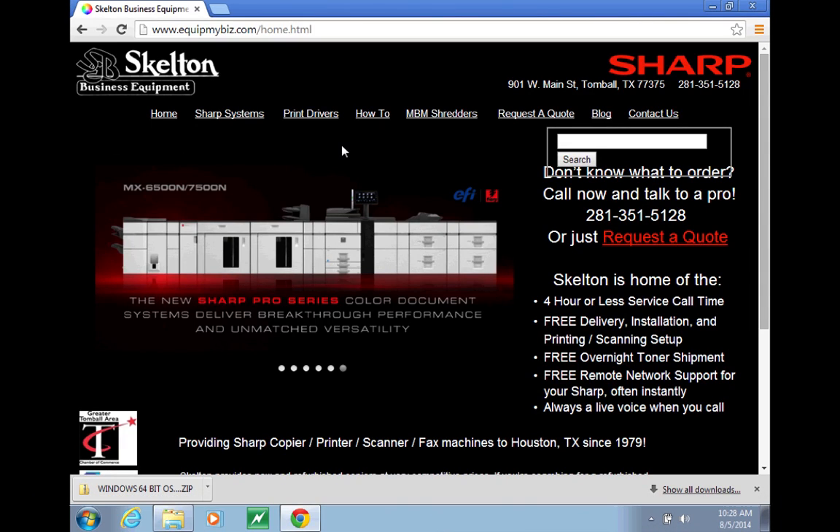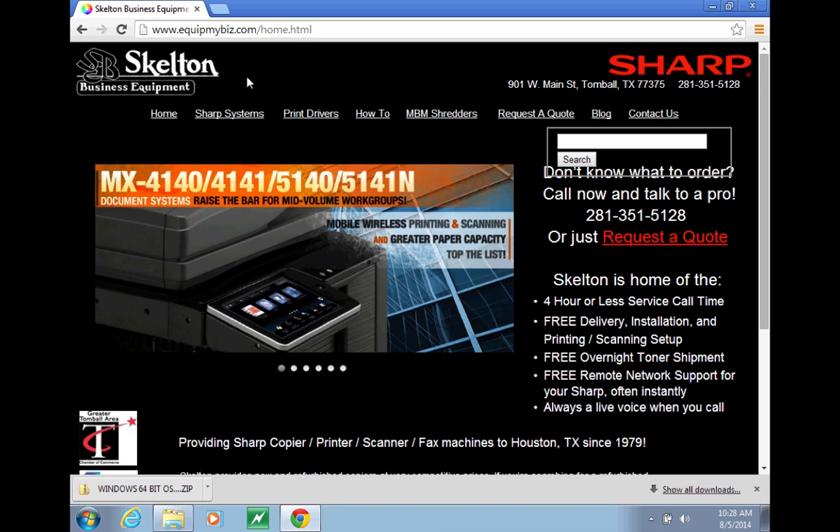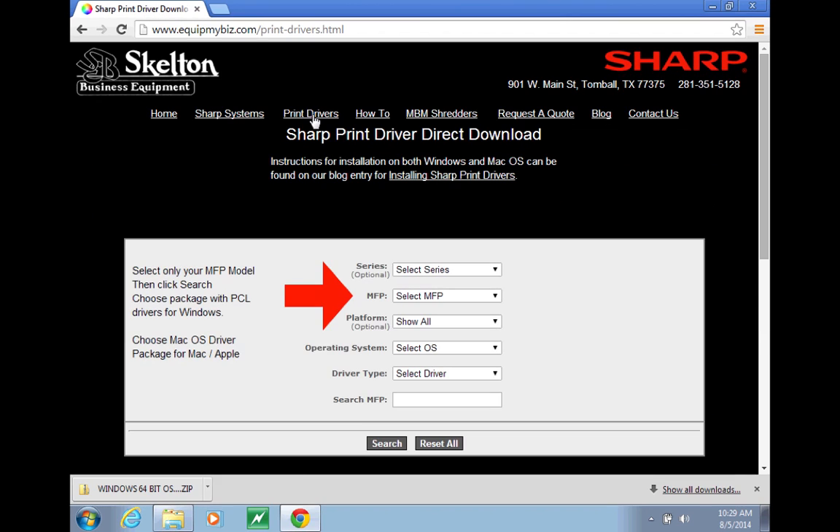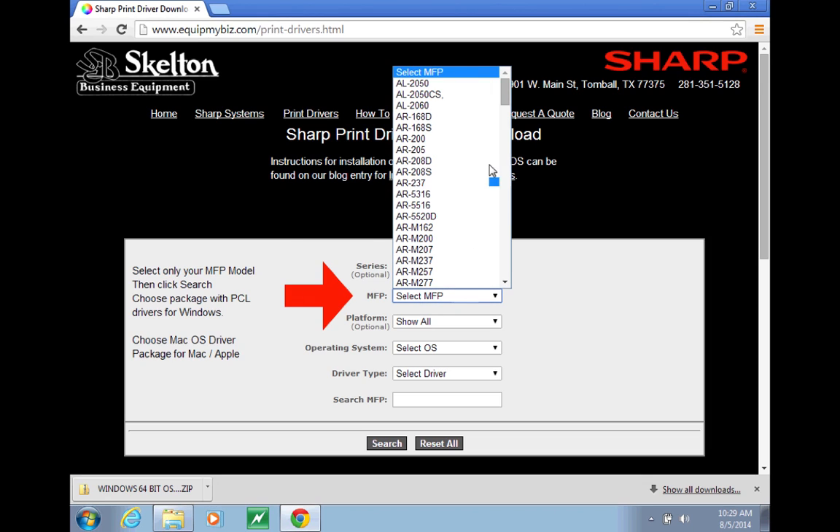To download and install print drivers for your Sharp copier, first navigate in a web browser to equipmybiz.com. Then click Print Drivers. Select only your MFP model and then click Search.